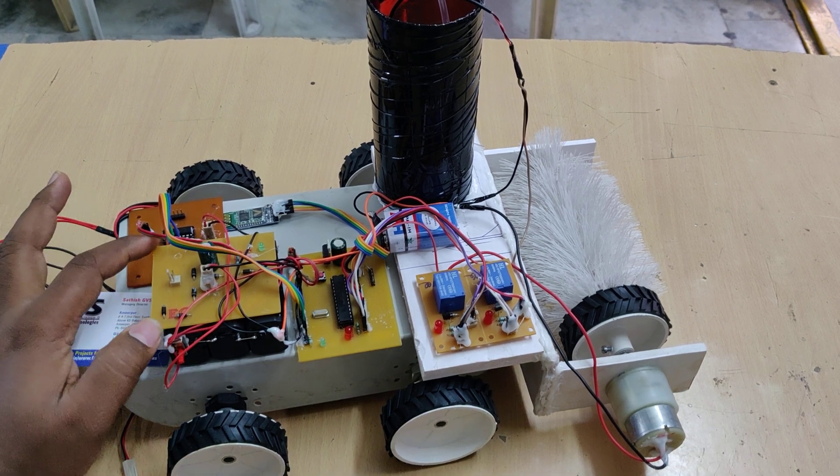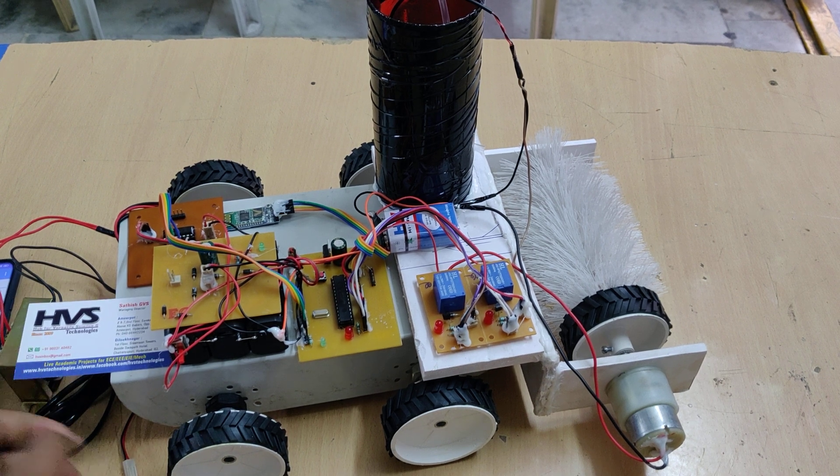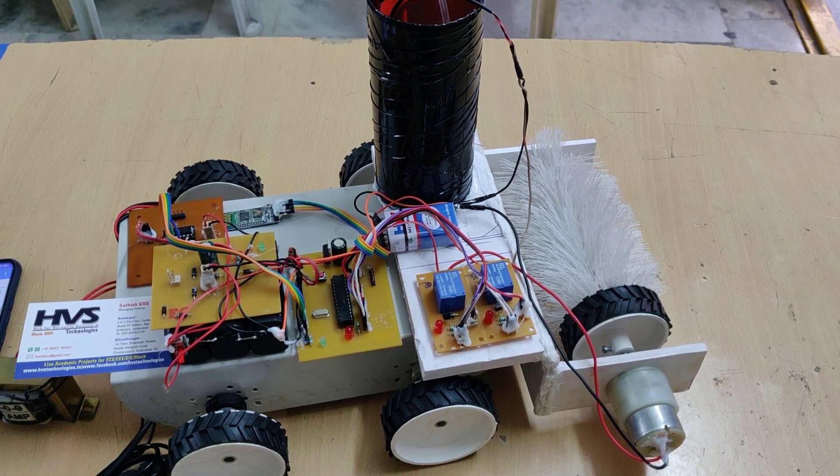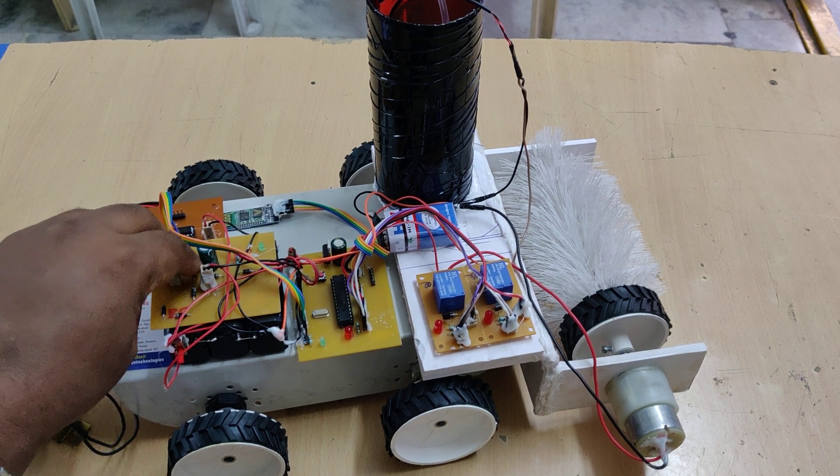The third component is a reset switch to restart the microcontroller — press and release and the controller restarts. Next, this is a charging circuit board in order to charge our rechargeable battery. For this purpose we need to connect the transformer as shown here.